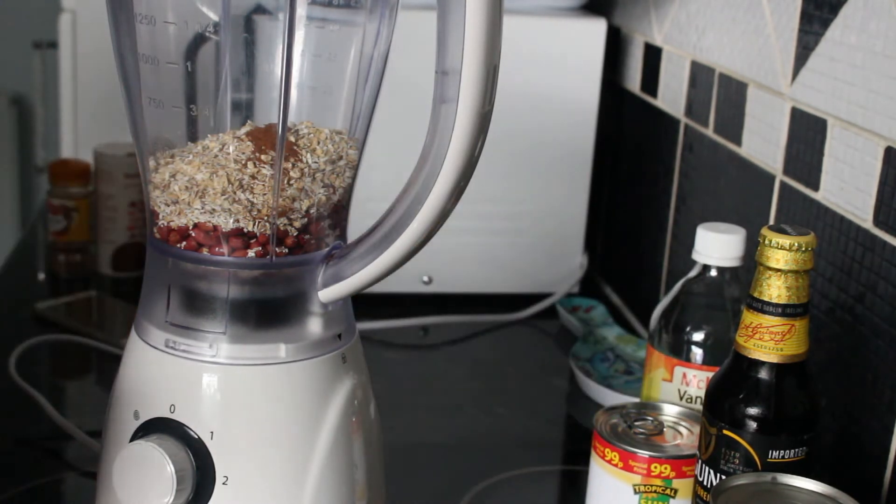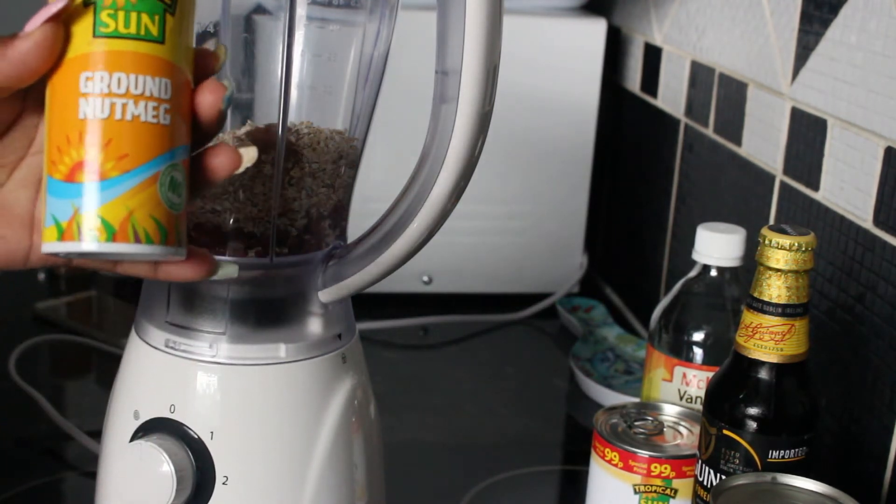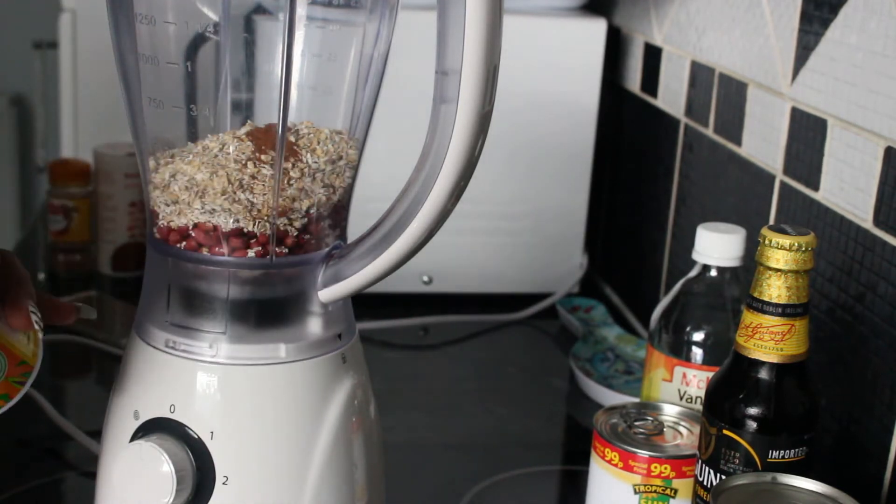For nutmeg, I'm going to use one teaspoon. You can use the pre-ground nutmeg you get in the shops, or you can buy a whole nutmeg and grate it fresh — it's up to you. Just one level teaspoon of nutmeg.